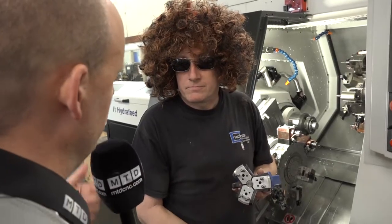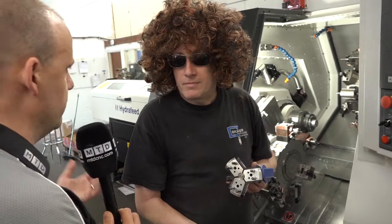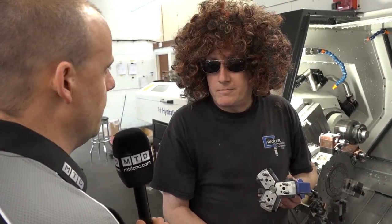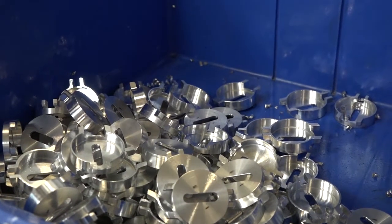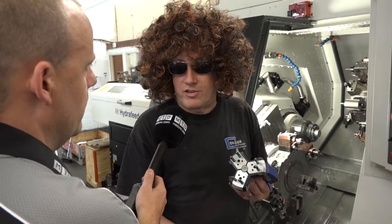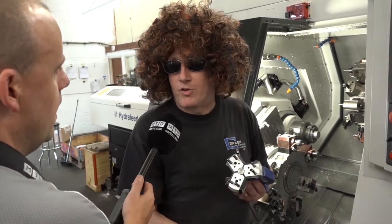What about concentricity or accuracy — the turning element, repeatability when you machine? I've not actually clocked it in. Most of what we do is bar that's going to be machined anyway, but as far as I'm aware they run pretty true. They're nice collets, it's a nice setup, a nice bit of kit.